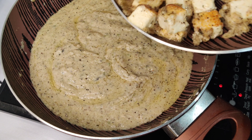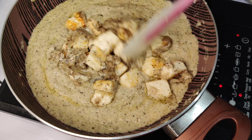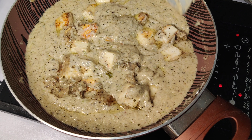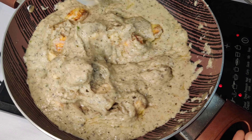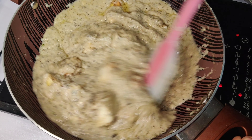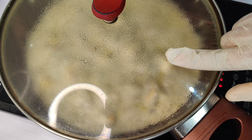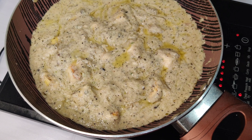Now I will add the paneer into the gravy. After coating it, don't stir too fast — put it in slowly. Cook it for 3-4 minutes.